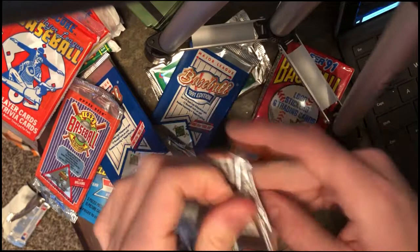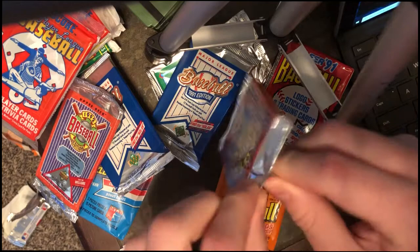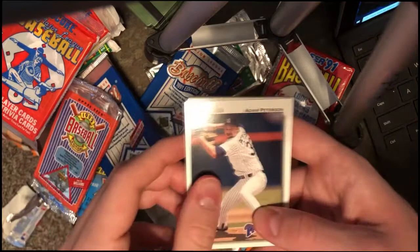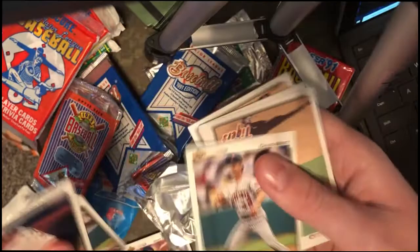Let's open up this second pack. This is terrible to open. Let's start off with Adam Patterson. Gerald Perry — Cardinals, man. David West. Not Joe West, it's David West. Back-to-back David West cards — what's up with that?